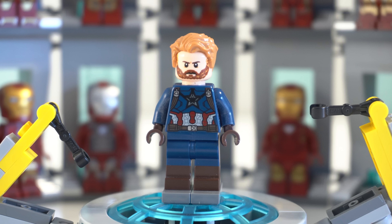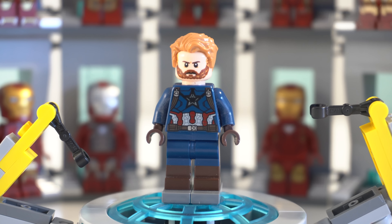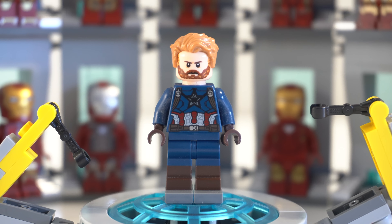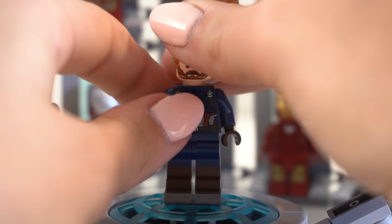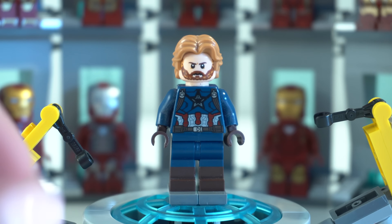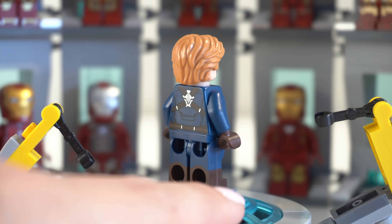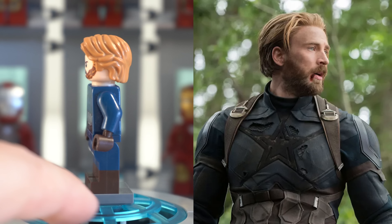First up is Gilgamesh from the Eternals sets. Overall a lot of the Eternals were pretty inaccurate, and given how long this movie took to come out I'm kind of surprised. The outfit is incredibly detailed — I love the torso, the legs, and the power pieces for the fists are incredible, and his face is really solid. The only thing that doesn't work is the hairpiece. Fortunately, this LEGO City stunt bike came with a really nice hairpiece that would work perfectly for Gilgamesh.